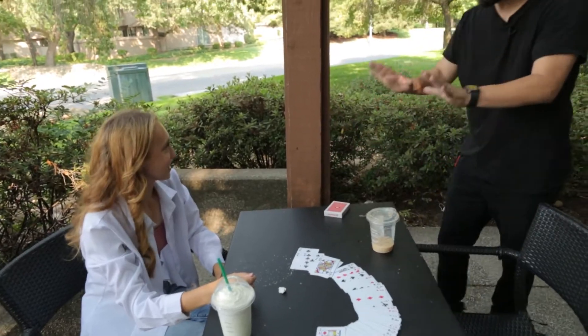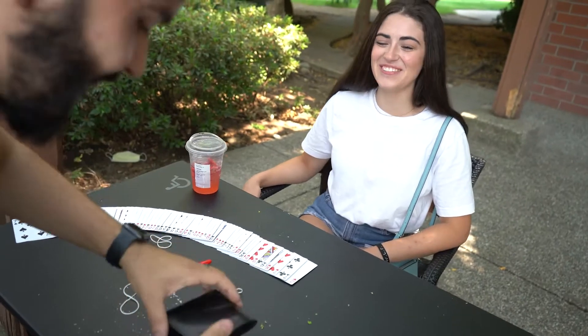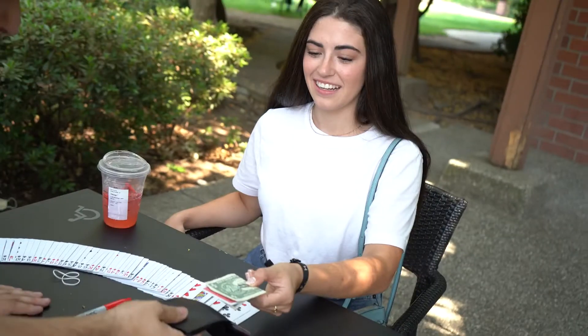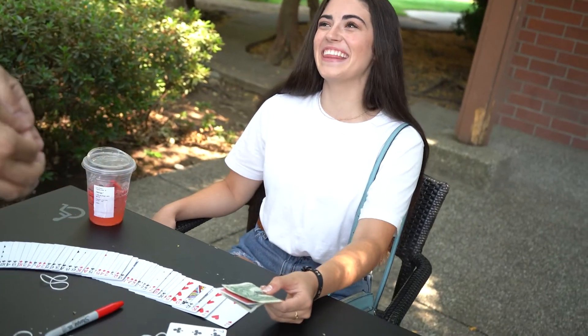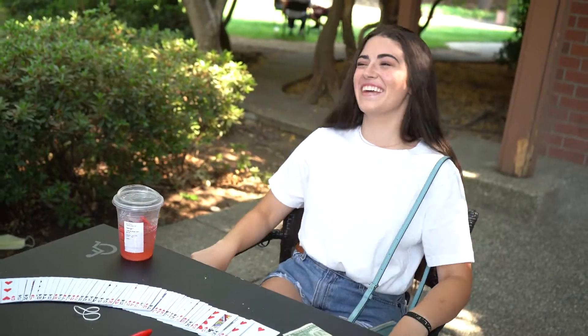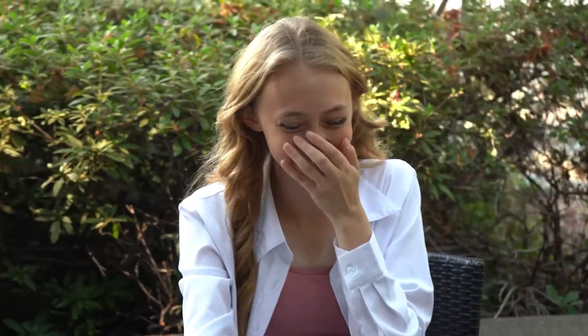Do you remember I told you that I keep my wallet ultra safe with all these rubber bands? Check it out — inside here I have some money. Take that bill out, remove the paper clip, take out the bill, and if that is your card... holy... Oh my gosh, what the heck?